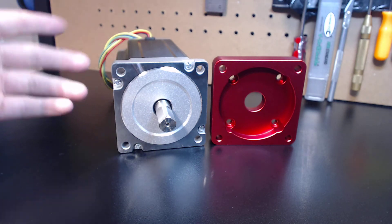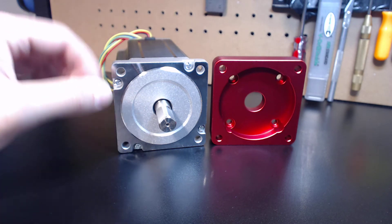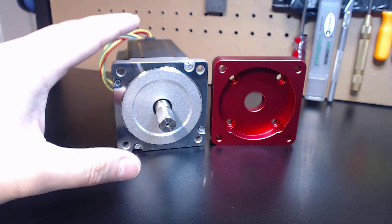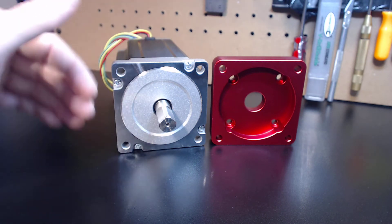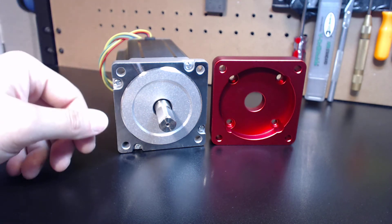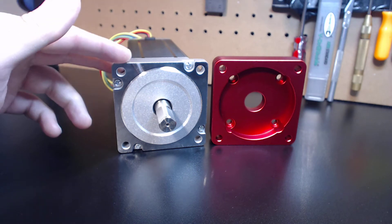The next size up is NEMA 42, and honestly there are maybe six machines that really require that kind of power. These NEMA 34s are a real sweet spot as far as torque. As far as substrates, you'll be able to machine virtually everything — and that includes titanium. I've seen Tormach machines easily machine titanium with these, so I can tell you right now it's definitely possible.